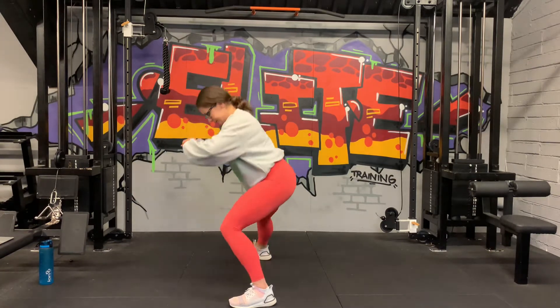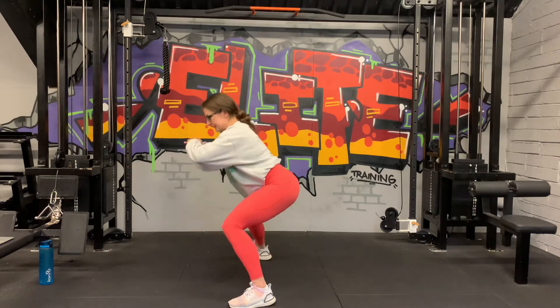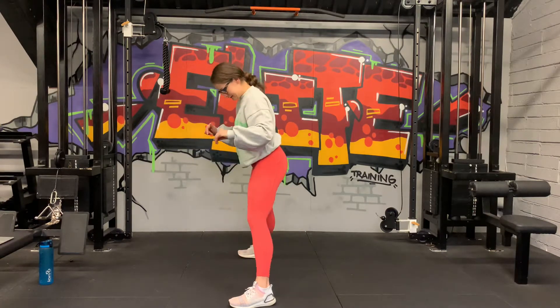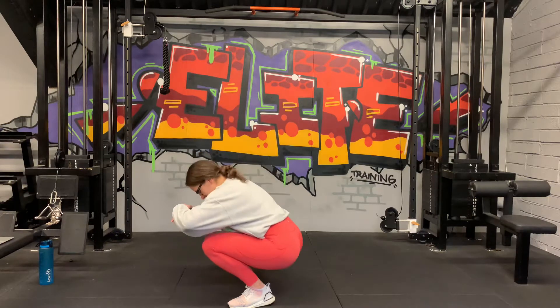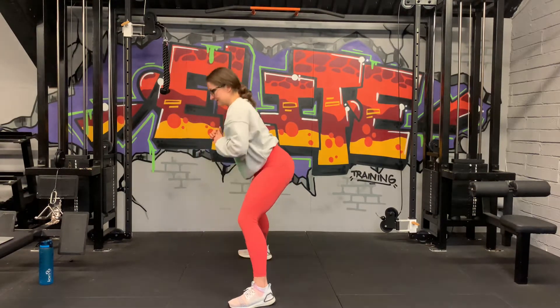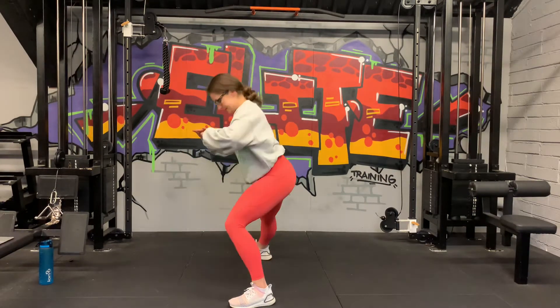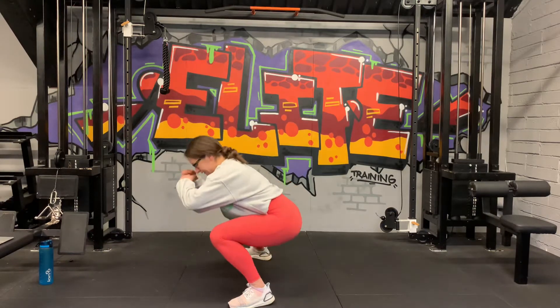Good job, guys. Keep the other leg straight. 20 seconds to go. 5 seconds, and one more — down, and strong. Good.